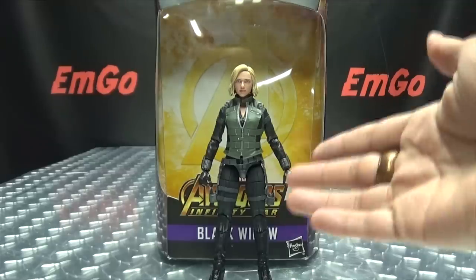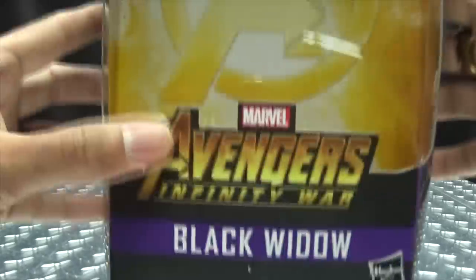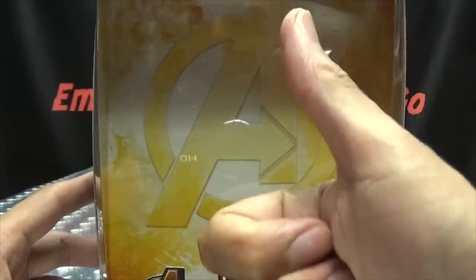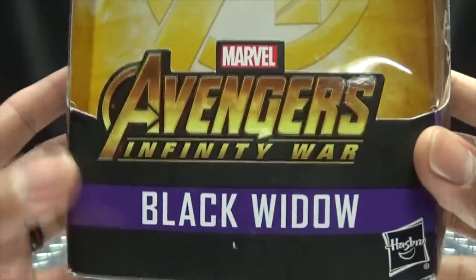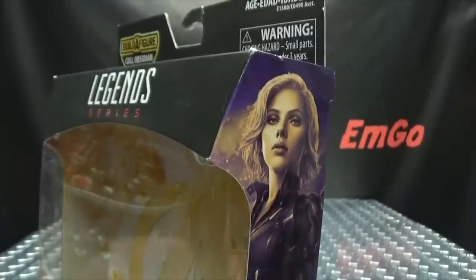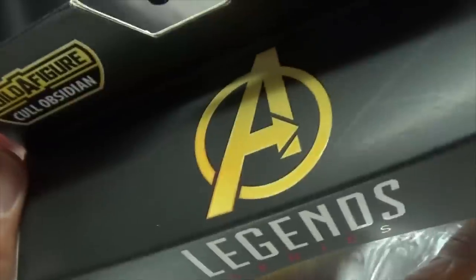So here we are, and there she is. First and foremost, as always, we'll take a quick look at the packaging. On the front, in the background we have the big Avengers A — Avengers Infinity War, Black Widow. On this side of the box we have Black Widow, on the other side of the box we have Black Widow, and off the top we have the Avengers A.